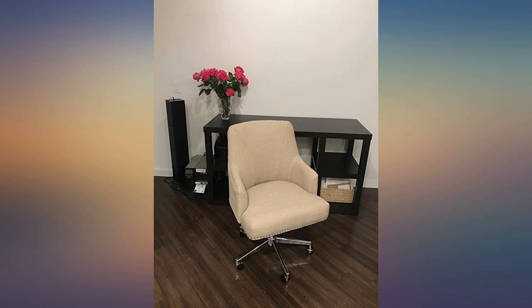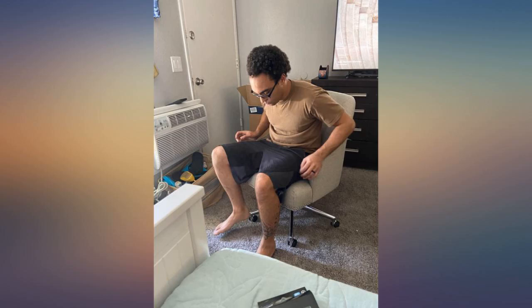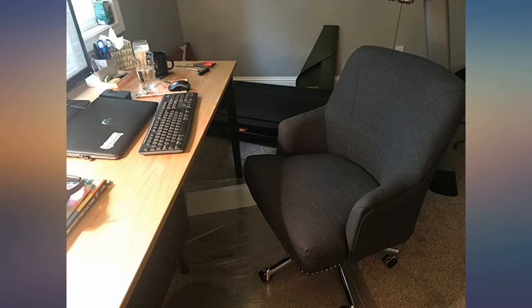The chair swivels, has a nice adjustable height range, and leans back well. Although I had to adjust the tension not significantly to get it to a point where I could lean back without pushing too hard.